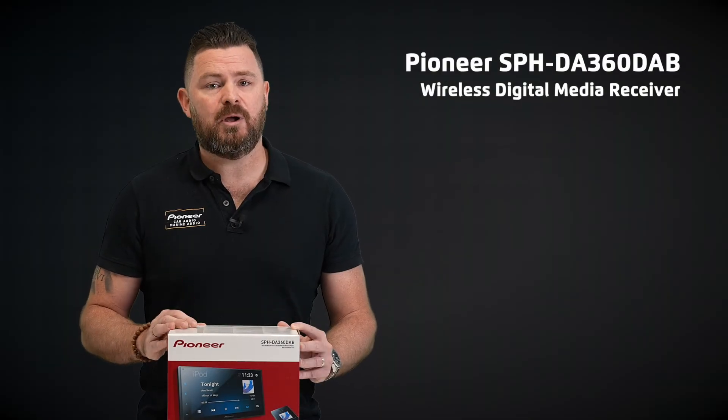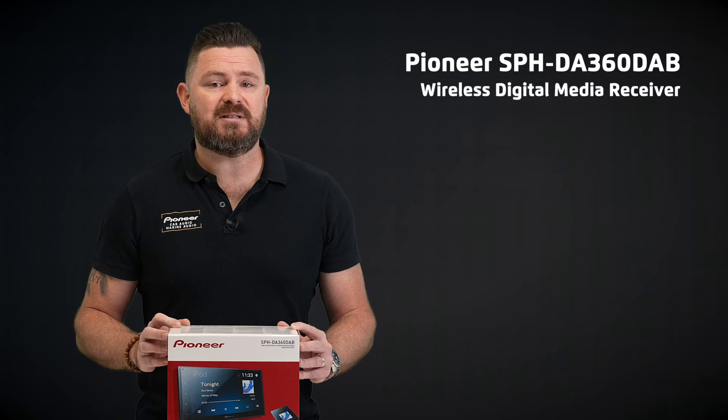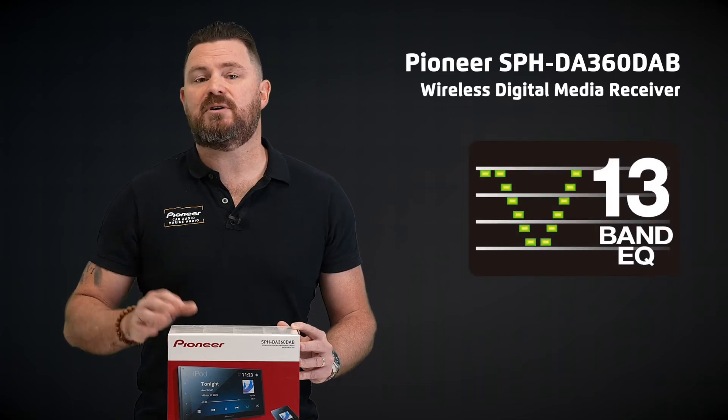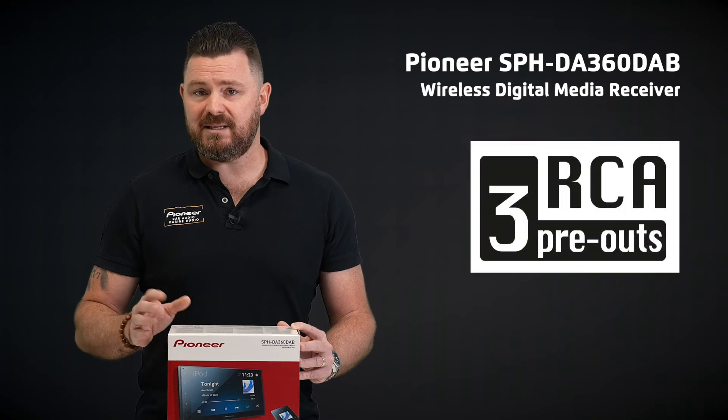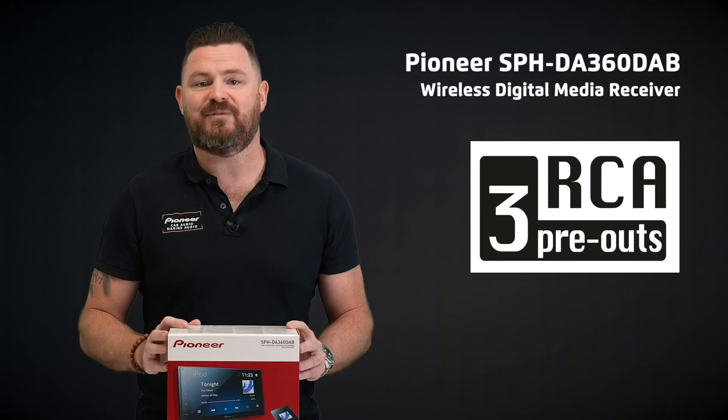When it comes to audio control, we have you covered with a host of features. The SPH-DA360 DAB supports a 13-band graphic equalizer as well as built-in crossover settings. With triple RCA pre-outs, this unit will allow you to build a more serious audio system utilizing multiple amplifiers.